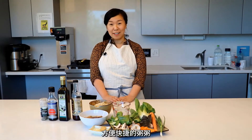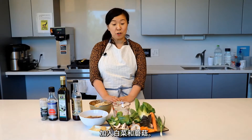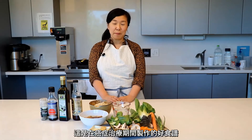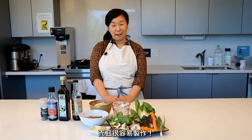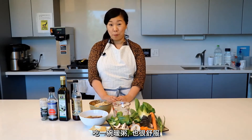I hope you try the recipe and thank you for watching. Today we'll be making a quick and easy kanji-inspired porridge with bok choy and mushrooms. This is a great recipe to make during cancer treatment because it's nutrient-dense, easy to digest, easy to make, and it's also comforting to have a bowl of warm porridge.